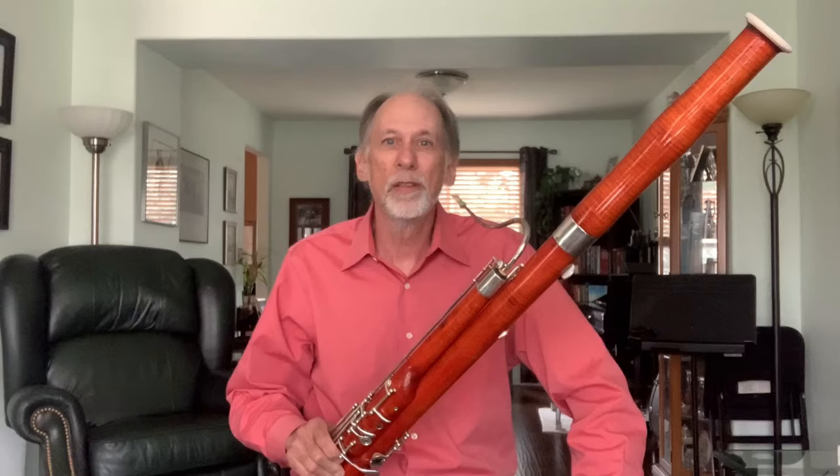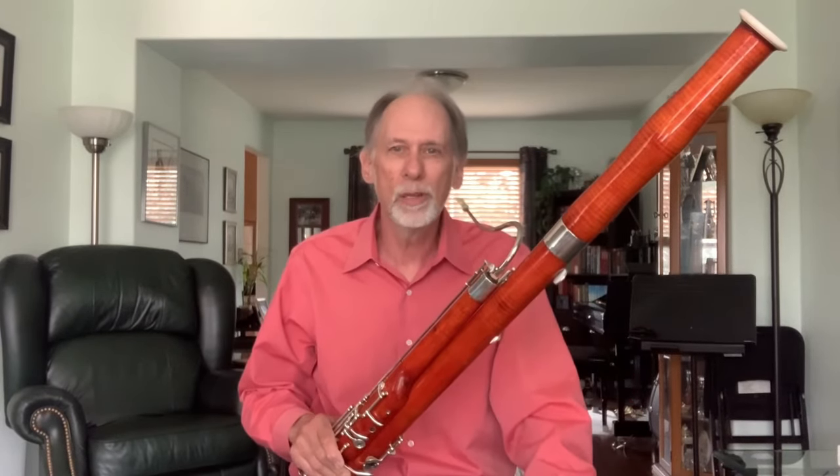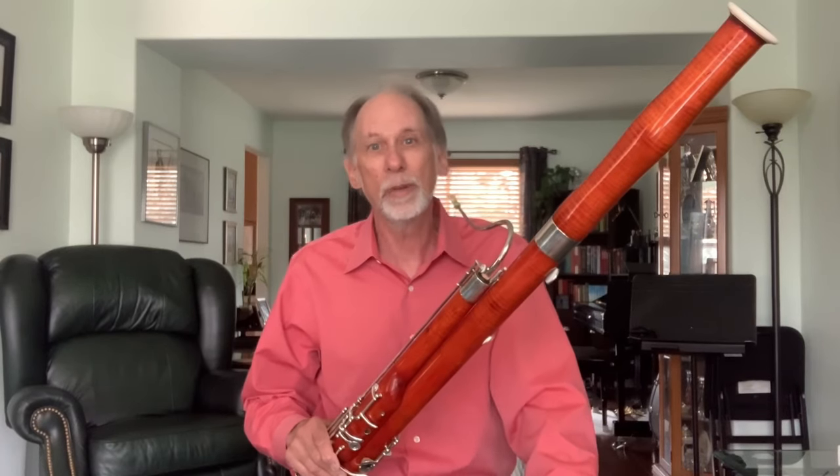I hope you can watch the entire online performance of Peter and the Wolf with the Fort Collins Symphony, along with dancers from Canyon Concert Ballet.